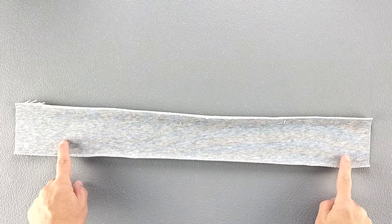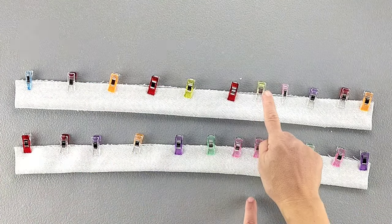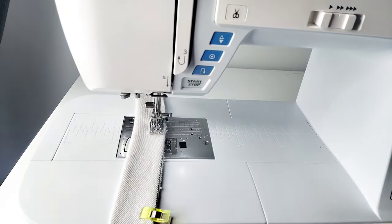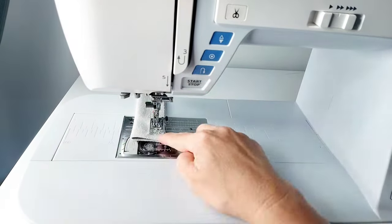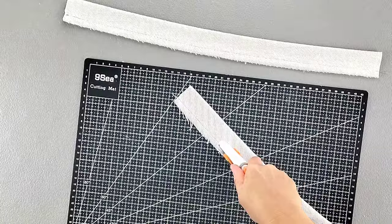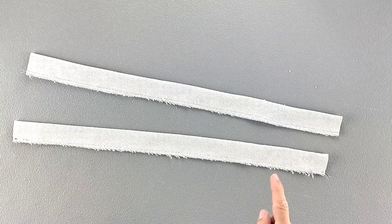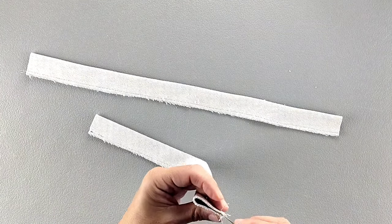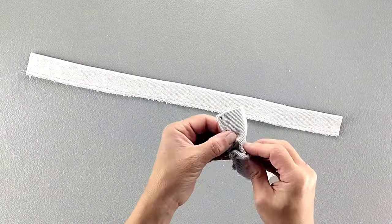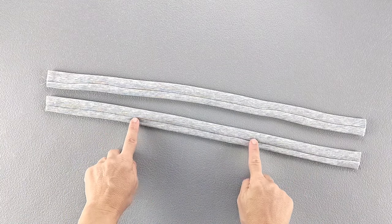Fold both of your straps in half lengthwise, right sides together and pin in place, then sew those long raw edges with a 3/8 inch seam allowance. Trim your seam allowance by about half. Then you can use a safety pin as a bodkin to turn these straps right side out. Give both of your straps a good press so that their seams are centered down the middle of one side.